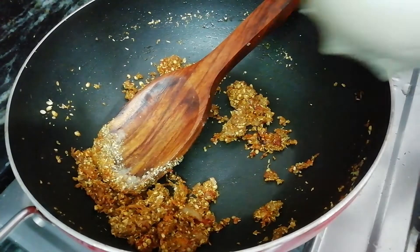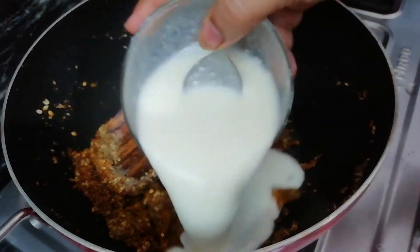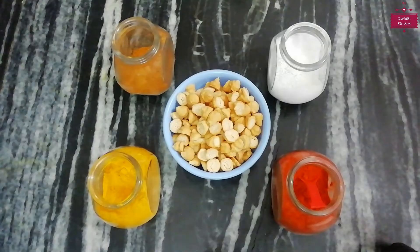Now we will add the dough. I have taken the dough and mashed it well. Hello friends, welcome to Cardio Kitchen. My name is Manisha.